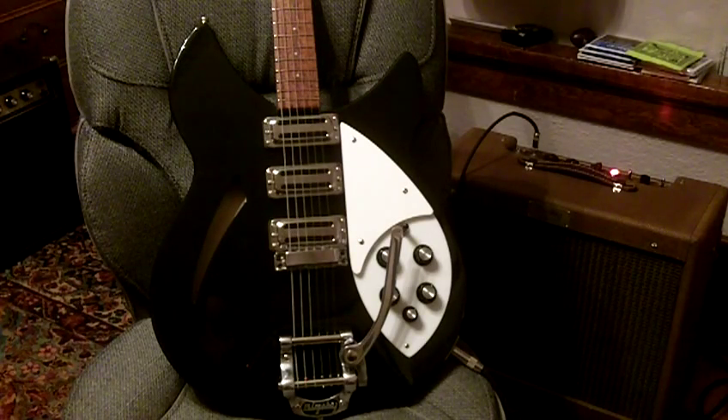There it is. This is the Rickenbacker rescue that I did. It was a 330 originally, and on the inside it said it was a 345 written in there from the factory. I didn't know anything about Ricks, and this is just an off-the-cuff kind of video just to show you that the thing plays.